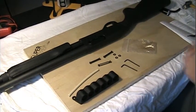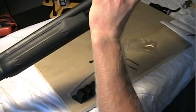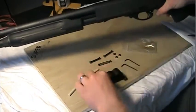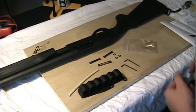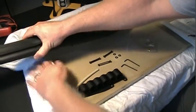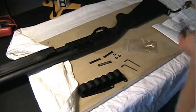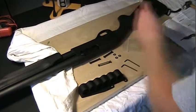Next, it says to drift out the two pins holding in the trigger group — kind of tap them out. It suggests to tap them out from the side opposite of where I want the carrier. I want the carrier on this side right here, so I want to drift them out from the other side. It says to use the screws to do that, but I don't like to use screws as a punch, so I will use the proper tool for the job — a few different size punches.